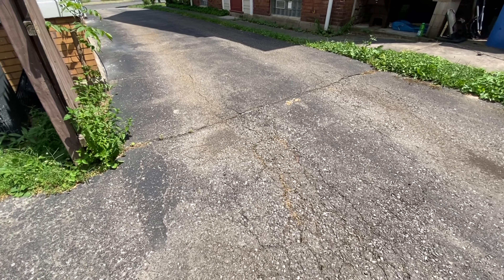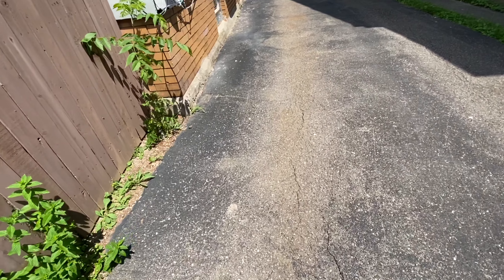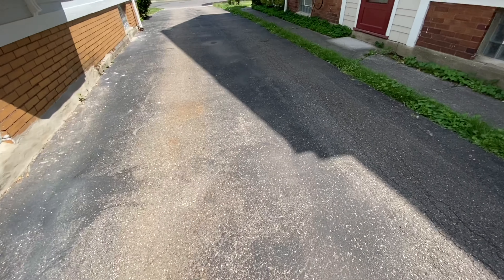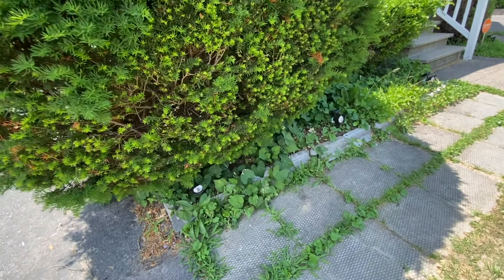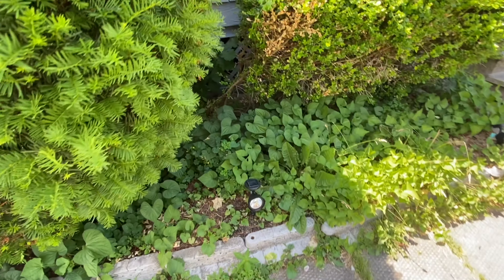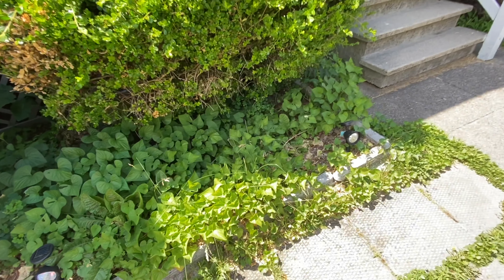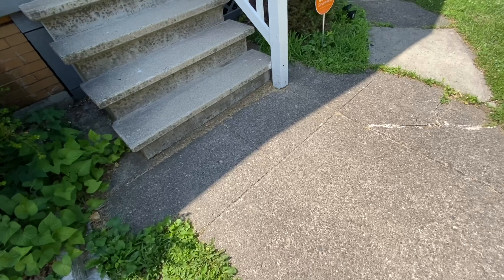I'm gonna put a fruit and vegetable garden right there. And then at the front of the house, I have to do some planting under here, and try to dig up some of this stuff out here. I'm gonna get the kids out here, get their hands dirty, and start getting some stuff planted.